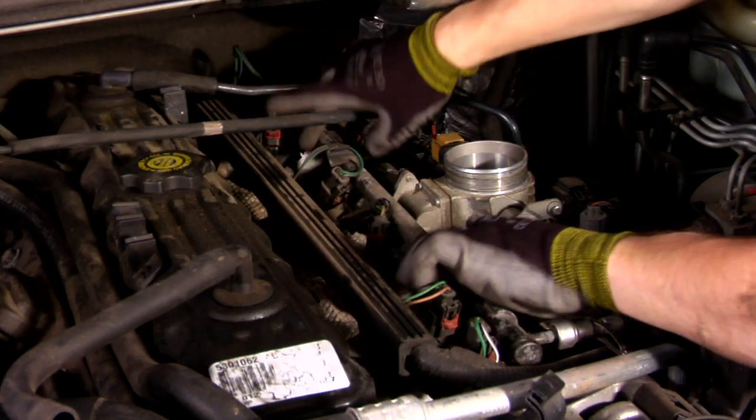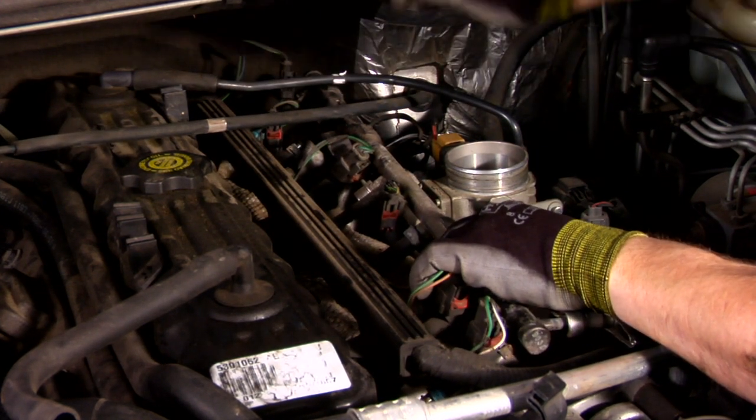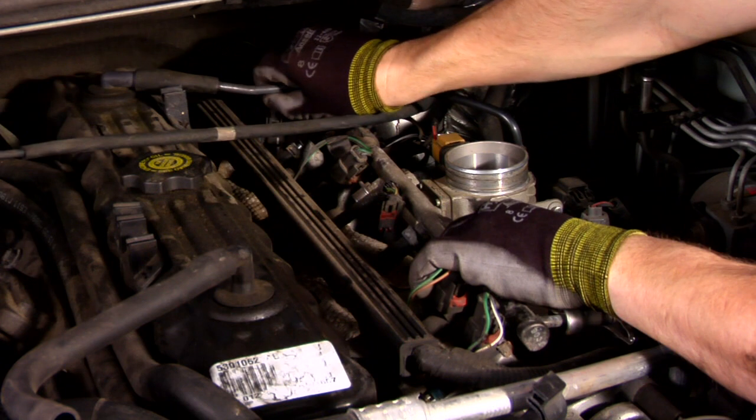Once you get them all unhooked, you can actually pull the rail out, physically take one of your injectors off, replace it, then put your rail back in, and put it all back together the same way you took it apart.